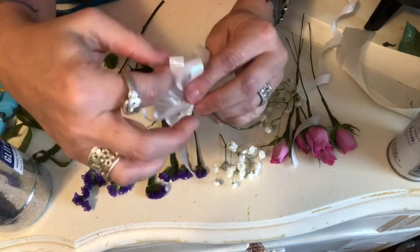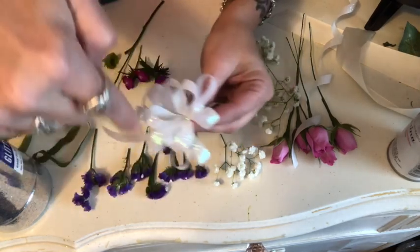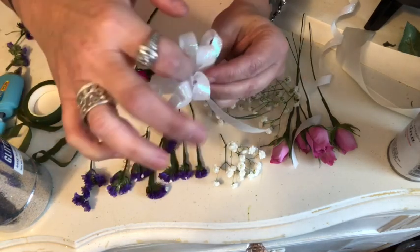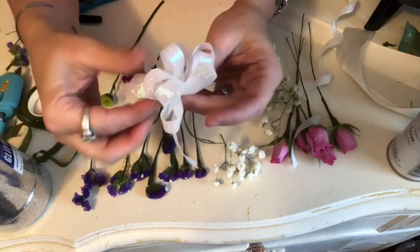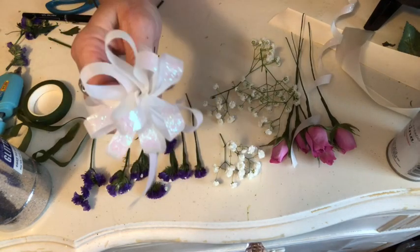From here you are going to fan out all the little loops so it forms a circle, then pull the tails down. And there we go — a little corsage bow.